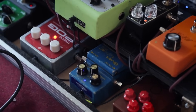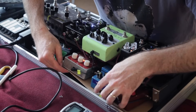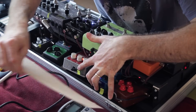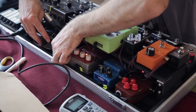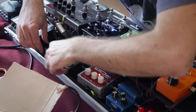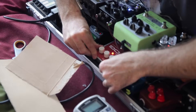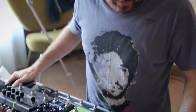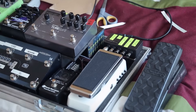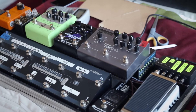So with everything plumbed in, very carefully I'm just going to remove the cardboard — one piece, and two pieces. Everything appears to be in order. We might be done!